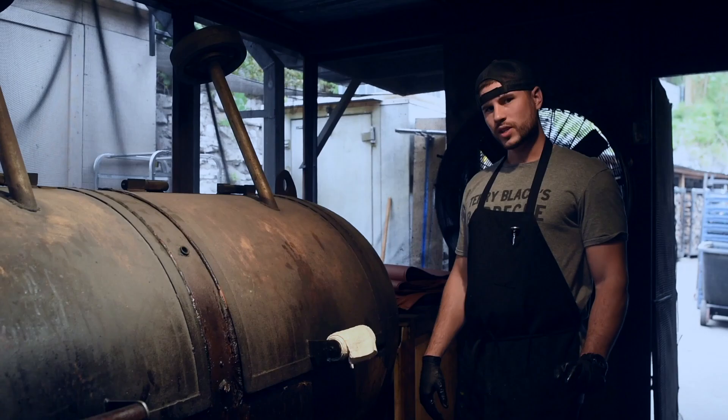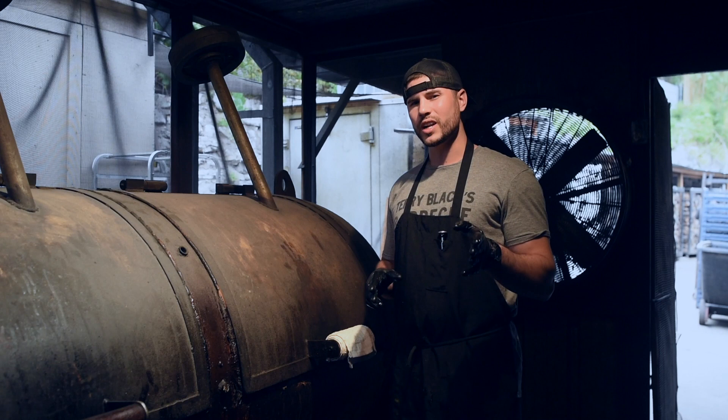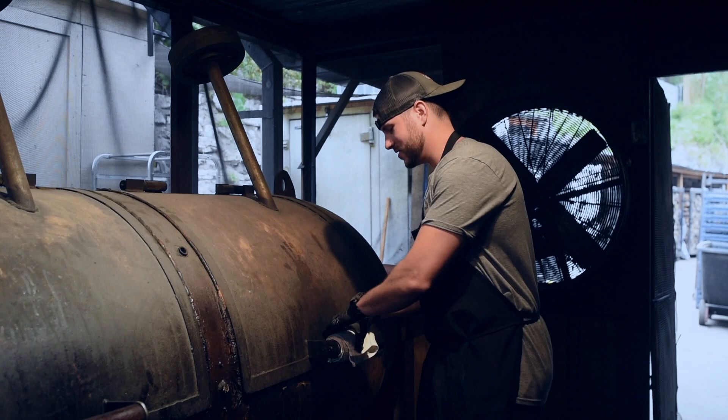We're about five hours into about a six hour cook on these pork ribs. We started at 225 degrees, slowly got it up to 250. Now we're going to check them to see how they're looking.